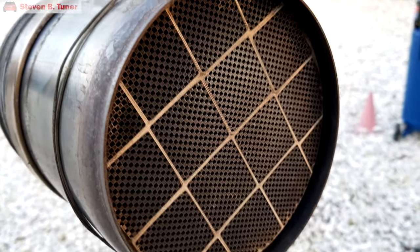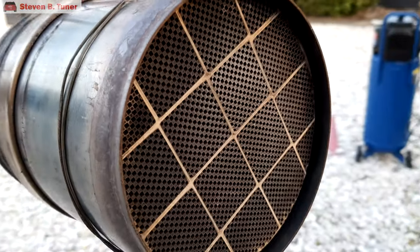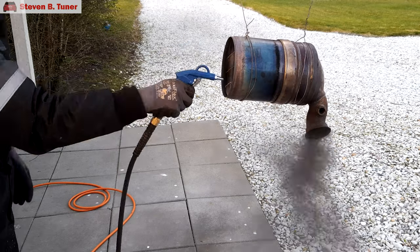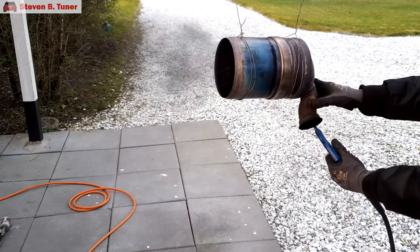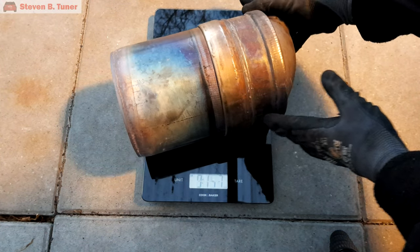The front of the filter looks clean, but to really check for ash deposits inside the channels we're going to have to open this filter up. After 10 minutes of cooling, let's blow out any residue for a further 10 minutes. Not a very nice job to do. Let's get it back on the scales, and the weight is exactly the same as when we started.